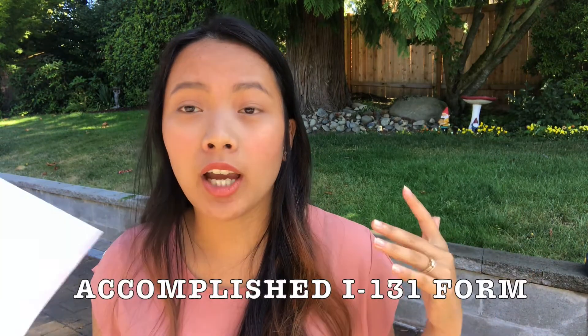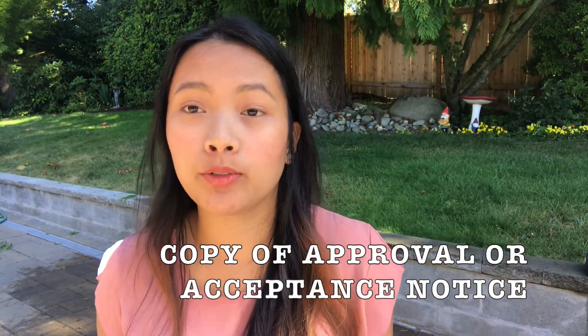Now let's jump to the I-131 form, which is the Application for Travel Document or Advance Parole. The requirements are almost the same as for the work permit. The difference is the form itself — go to the USCIS website, search for Form I-131 for travel document or advance parole, download it, and fill it up either on the computer or by hand, then print it. Also don't forget to include a copy of your I-131 travel document approval notice from before — the approval or notice that your previous travel document was approved.